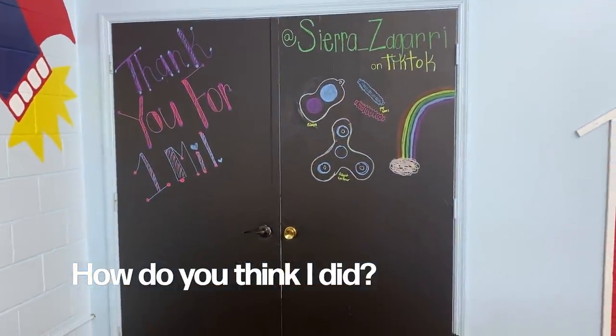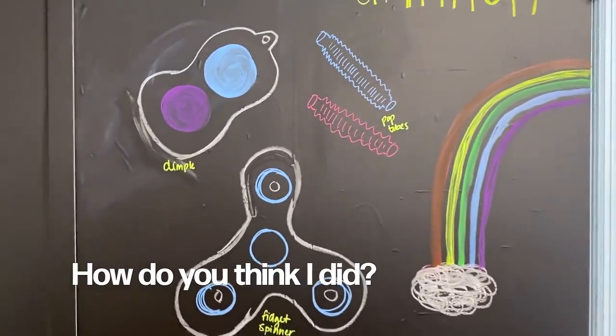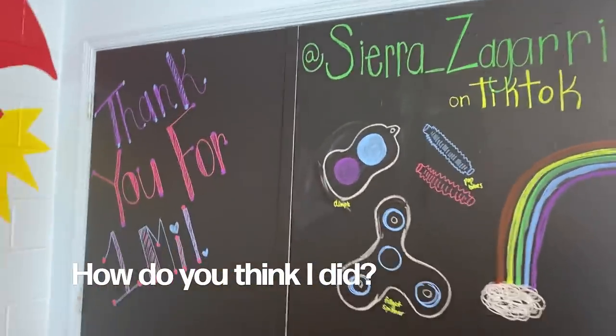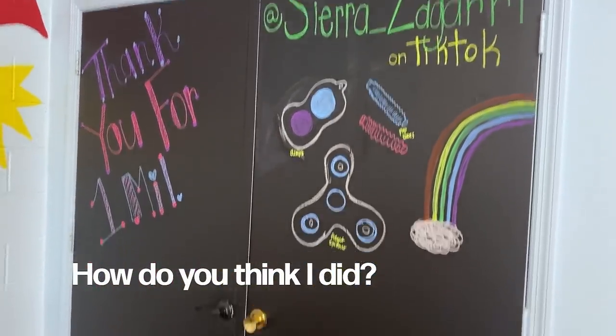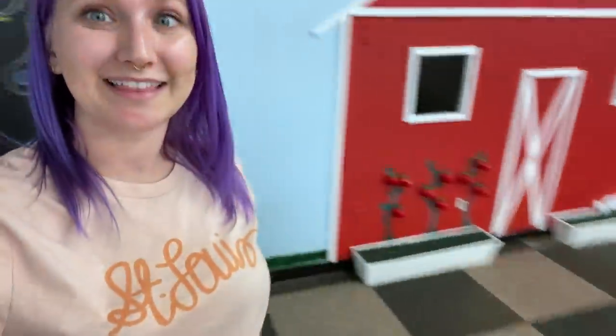Ta-da! I did my best. I can't tell if these look like fidgets or — I have no idea — but I wanted to draw a little thank you for 1 million on TikTok, and this was as good as my artistic abilities will allow. I think it looks cute though and I really like how it turned out. Now the final step is cleaning this all up and putting everything back into place — let's do the not fun part.